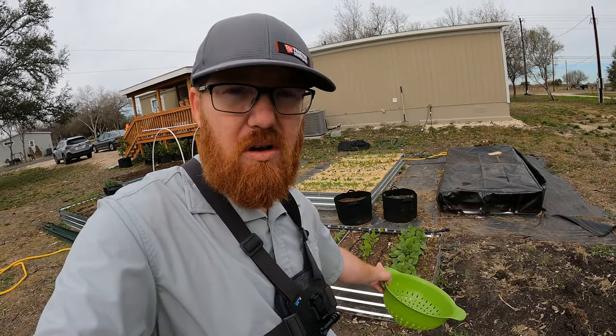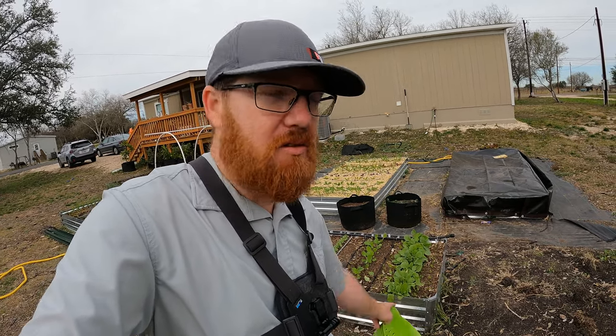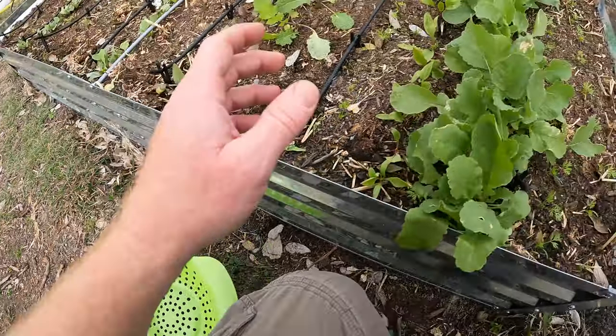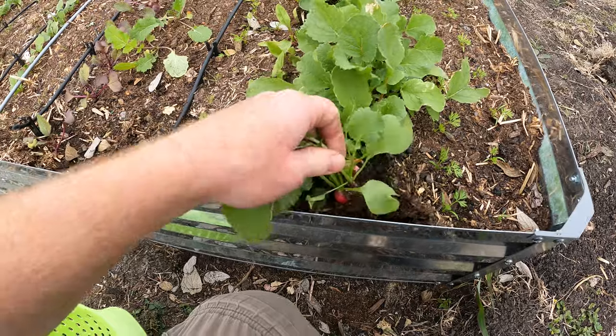I don't want them to go too long and get too big and too woody. And also the longer they're on the ground, the spicier they get, I hear. I like spicy radishes but the family doesn't, so I don't want to pick them and have no one be able to eat them. So today we're going to go ahead and harvest them. I'll bring you guys in so you can see what I'm doing. I've got my trusty colander here, which is what I use to harvest because then I can just hose them out afterwards. Let's pull them up.